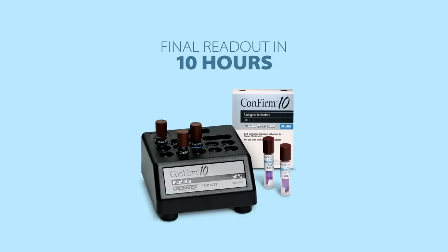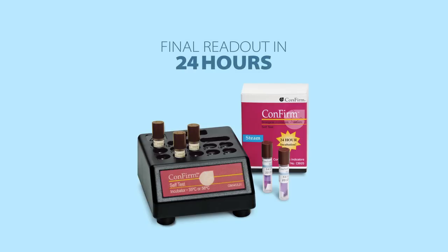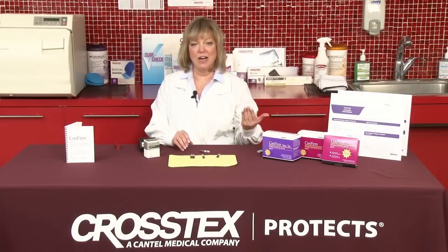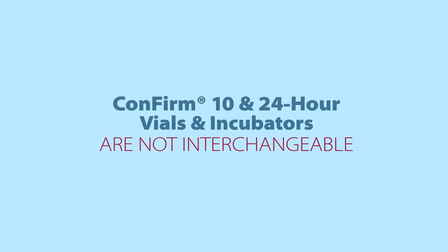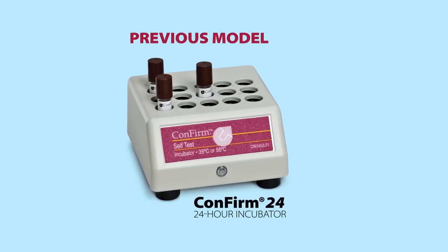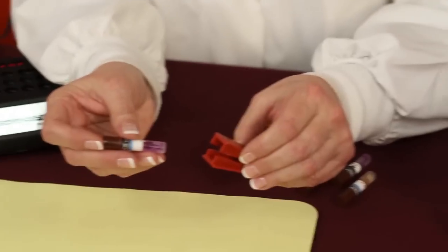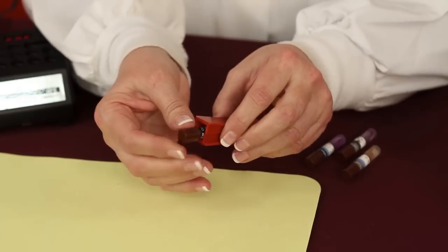With a Confirm 10, you're going to be able to do a 10-hour incubation for your final readout. Some of you may have what we call the Confirm 24, and that is a 24-hour incubation product. A Confirm 10 vial needs to be used with a Confirm 10 incubator. A Confirm 24-hour vial needs to be used with a Confirm 24-hour incubator — they are not interchangeable. If you do have one of our previous incubators and you are using a Confirm 24-hour product, that product does not have a built-in crusher, so there's actually a supplemental crusher. It's just plastic, and you simply place the vial inside and squeeze down, and that will crush the inner ampule.